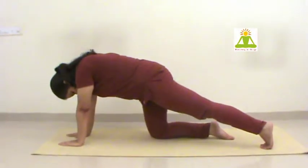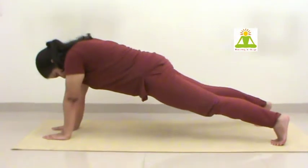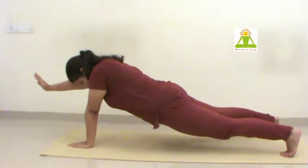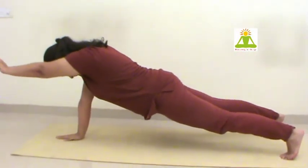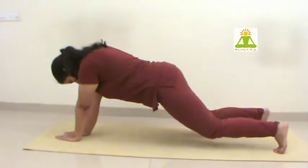For Chatur Dandasana, get into Surya Namaskar position 4. Keep your feet apart, hands together. Bring one hand up straight, maintaining the body aligned in Dandasana. The palm is held between both the feet in a triangle position.